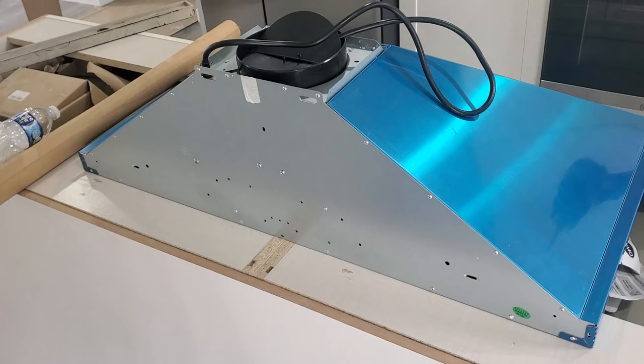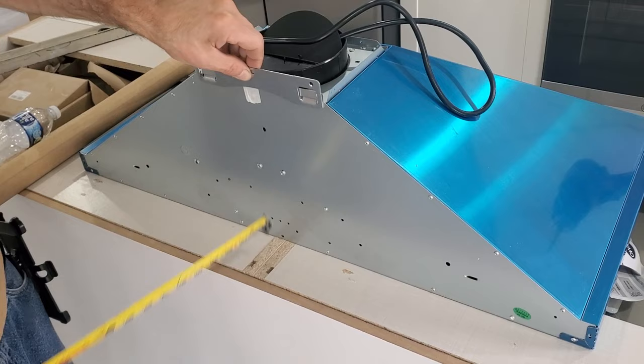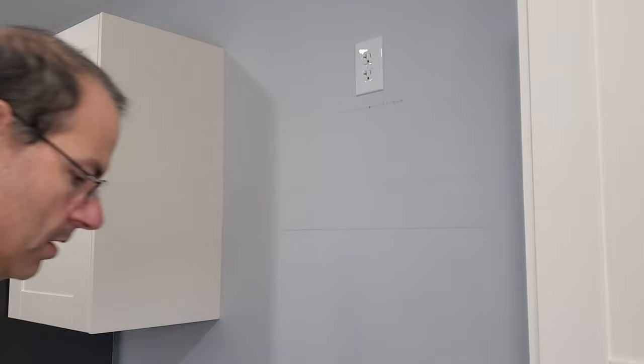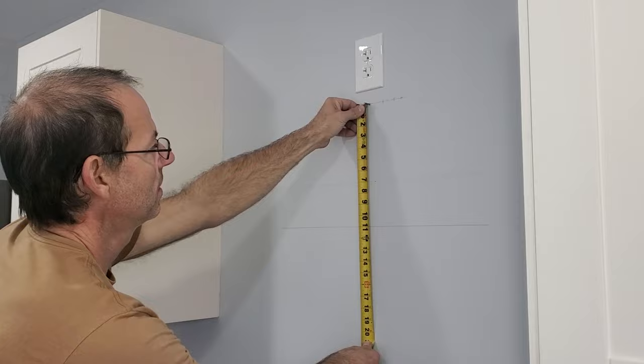I'm going to take the bracket on the back of your hood. Measure up to the screw wall, which I have 11 inches. And that will be our top mark. I'm going to measure up from the bottom line 11 inches.